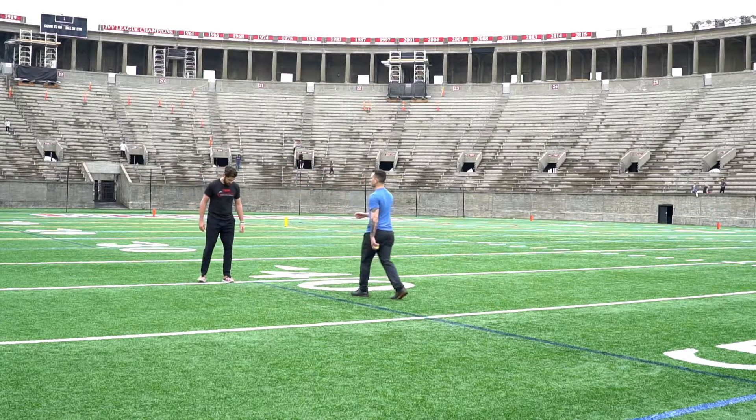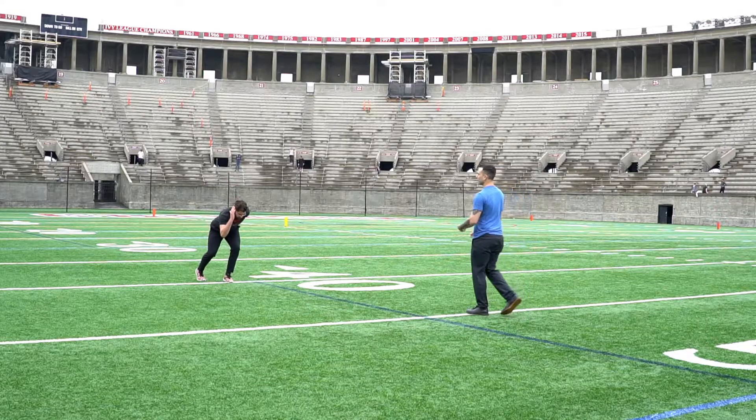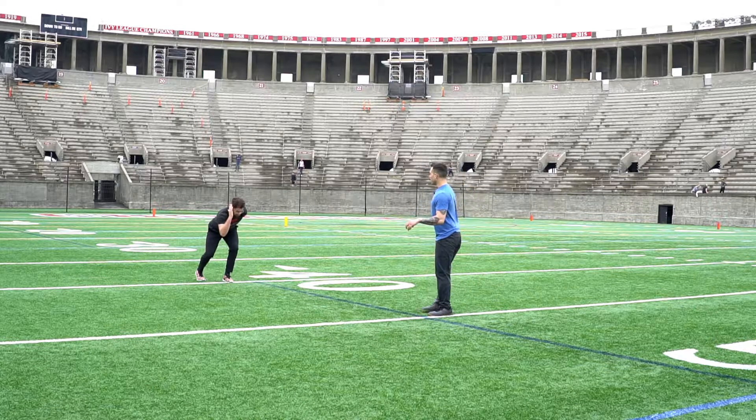So what Jay's going to do here, he's going to get into a two-point start — a good lean, good arm position. As the coach, I'm going to wait until he's in position. I'm not going to rush him. Once he's there, he's going to look up. As soon as I drop the ball, he's going to explode out and try to catch the ball on that second bounce.